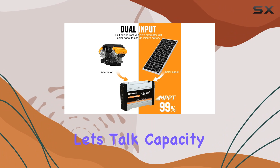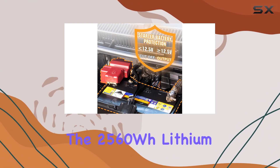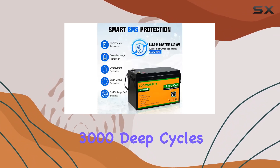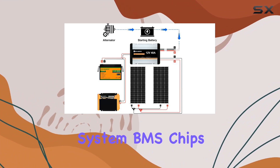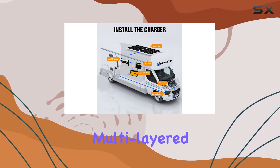Now, let's talk capacity and lifespan. The 2560Wh lithium battery boasts impressive charging and discharging efficiency and can handle over 3,000 deep cycles, far surpassing traditional lead acid batteries. With the built-in battery management system (BMS) chips, your battery is safeguarded from potential damage, offering multi-layered protection.